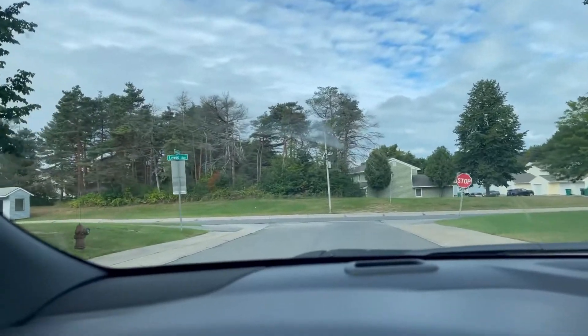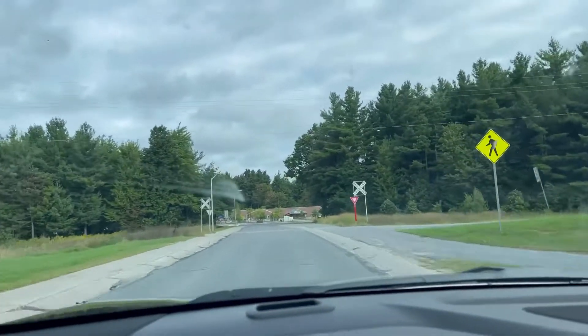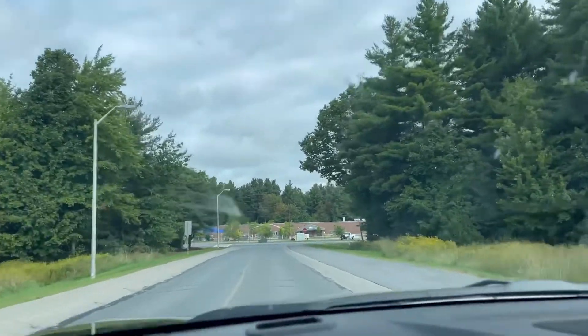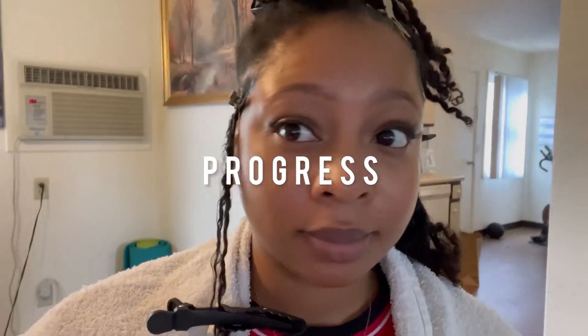I'm back home — this is going to be semi-vlogging. I tried to put some lighting up. The retwist is done and it looks so good!